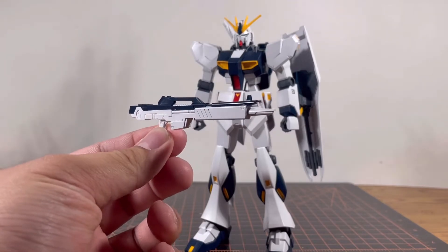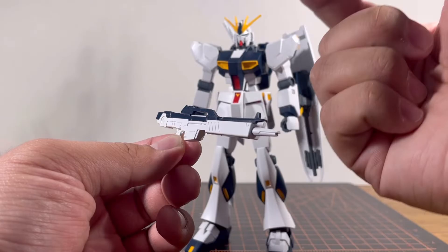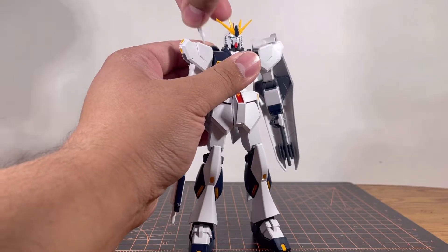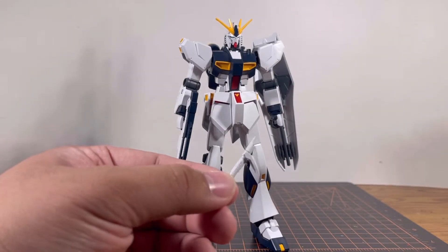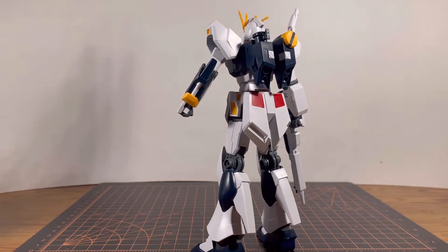Next up is the beam rifle — it's sandwiched together with a really dark blue piece on top, and yes, there is a seam line under the gun. For the final accessory, the beam saber: as mentioned earlier, there are no beam saber effect parts. And for those wondering about the smaller beam saber handle on the left side of the arm — it's part of the design and does not pop out.